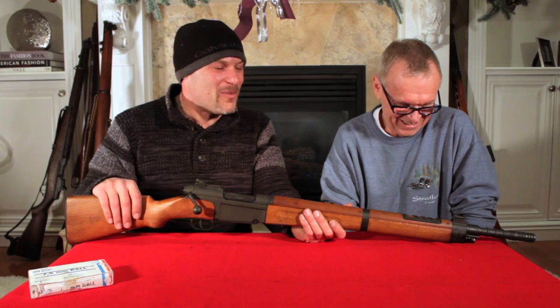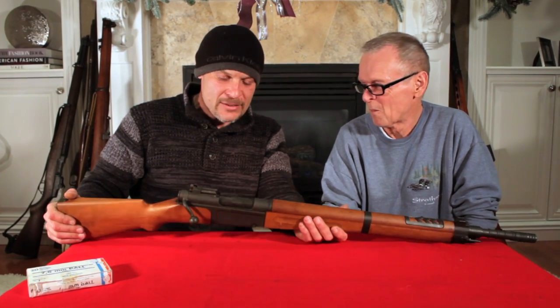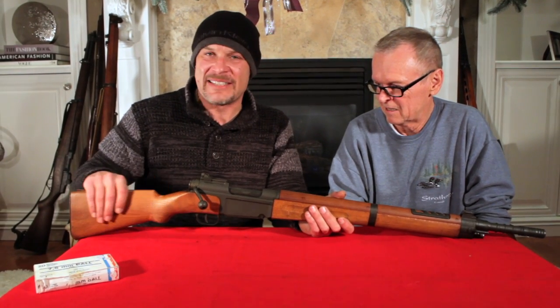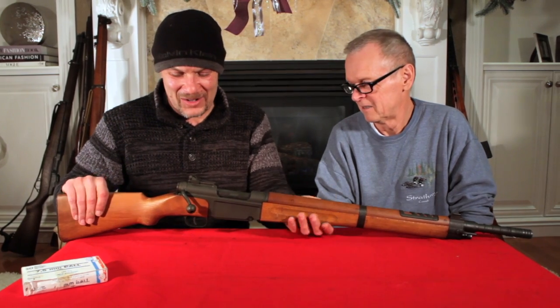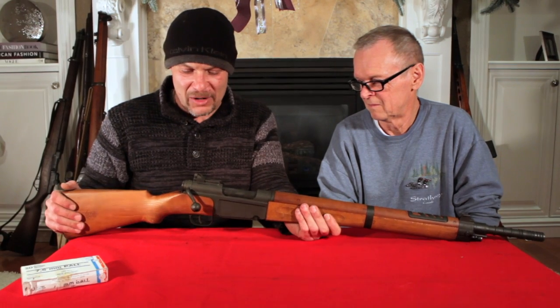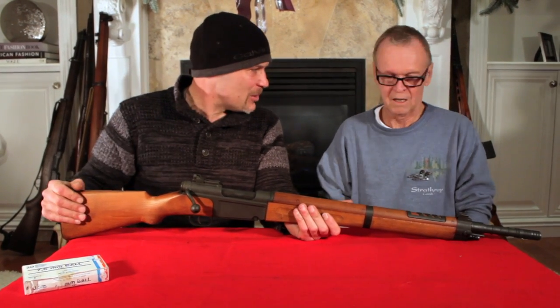Welcome back to the Canadian Gun Vault. We have Black Powder Dave joining us with the French MAS 36 bolt-action rifle. For those of you that aren't familiar, this is a fantastic piece — a really wonderful article of firearm engineering. Very slim, very well built, and the feel of it is fantastic. Dave, what can you tell us about this gun?